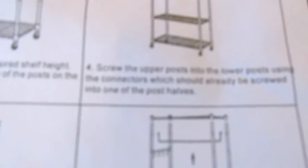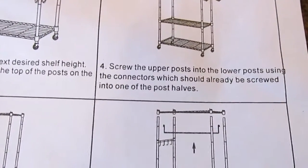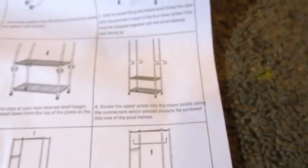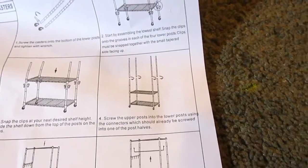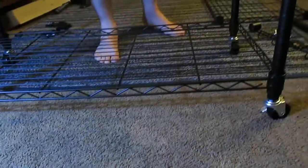Step four is to screw the upper post into the lower post using the connectors, which should already be screwed into one of the post tabs — it's a double male thread. That silver piece I was talking about — this comes out just in case it's not in there. It's a double threaded piece, and now it's over six feet tall.